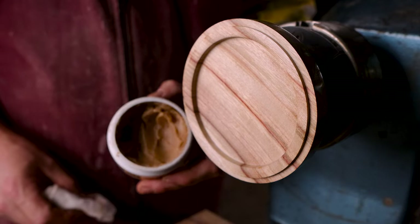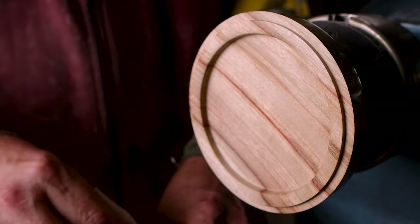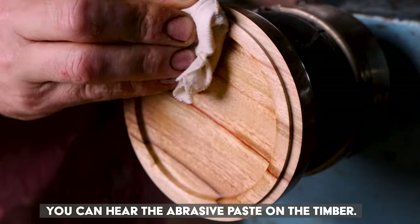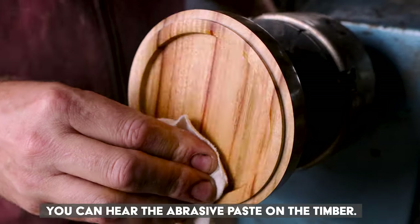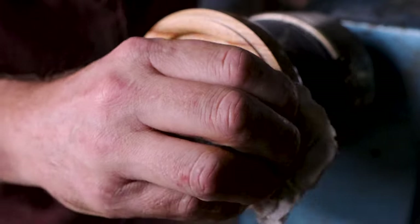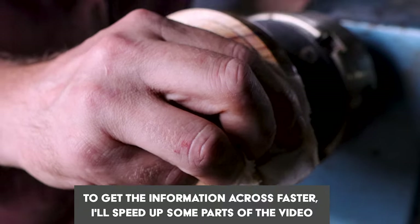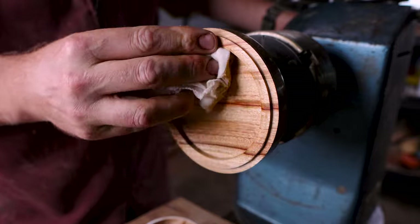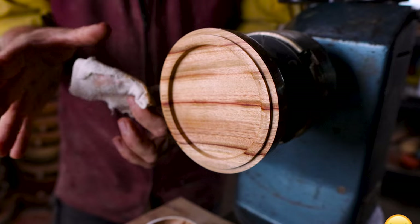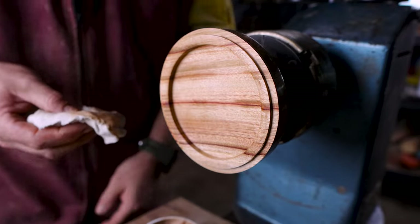I'm going to start with the Triple-E cut and polish compound. How I like to do it is get a bit on the rag and then work it over the surface like this, all over it before I turn the lathe on — then I can see if I've missed any little spots out on the rim. When I'm turning, I hold the rag like a pincher, so the cut and polish is all up there.